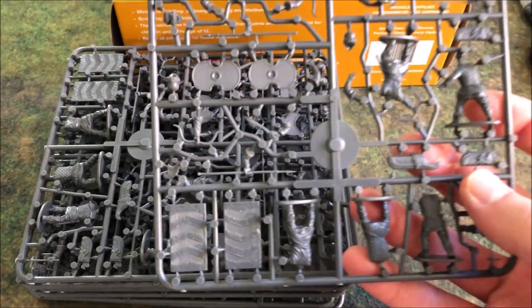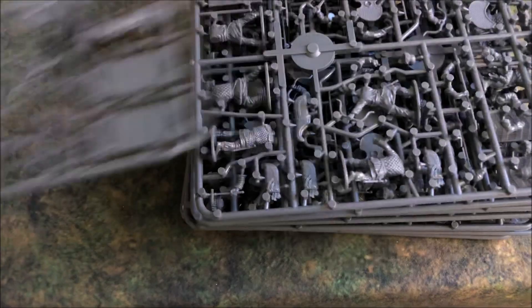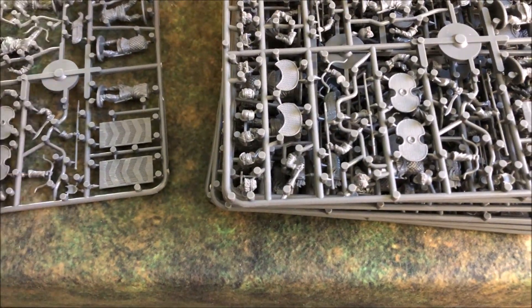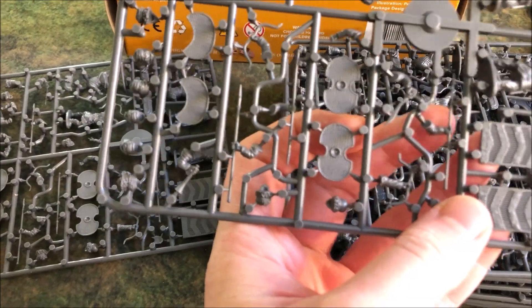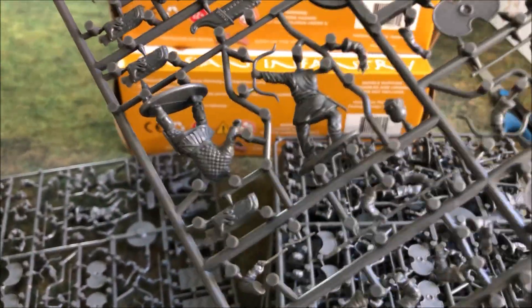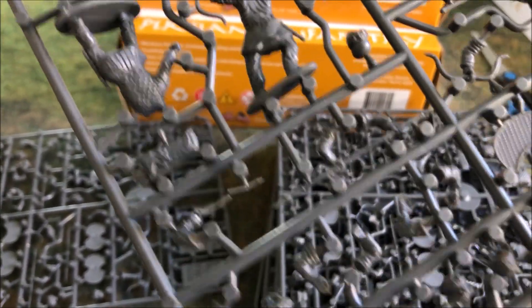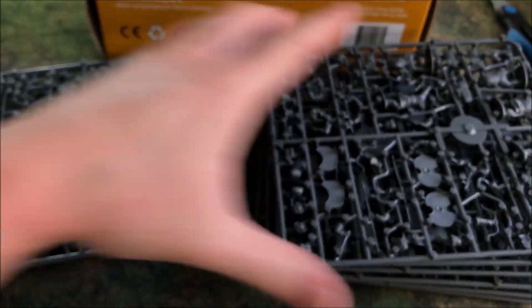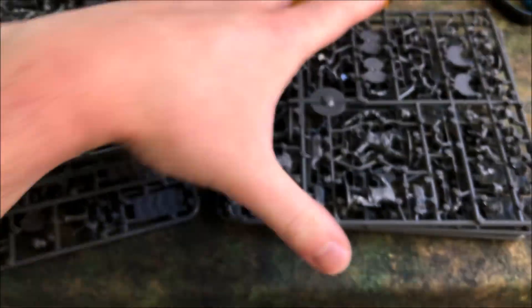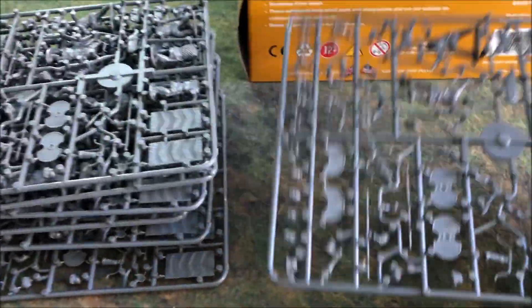Looking at the sprues at first glance, all look to be identical. There are five guys per sprue, and I immediately noticed that you unfortunately won't be able to easily modify at least one guy — there's going to be at least one archer per sprue that you kind of have to use unless you chop off his arm. There are eight sprues total. Eight times five is 40. So there's no special command sprue; I assume that it's going to be on the sprue itself.